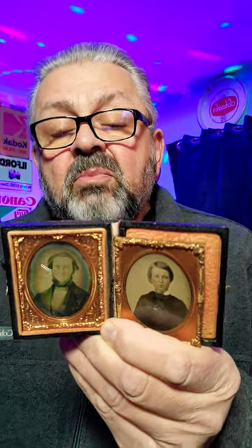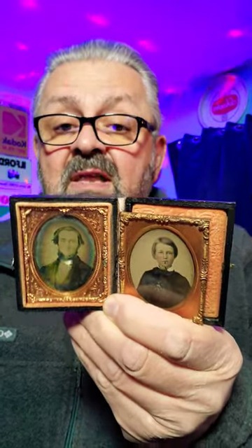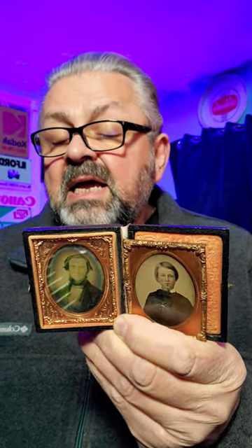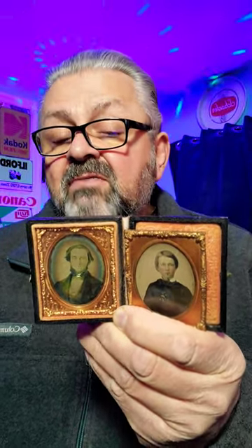He would then take the sheets of silver in his darkroom and hold them over boiling mercury to develop these prints. He nearly killed himself by poisoning several times, but it was the beginning of photography as we know it today.